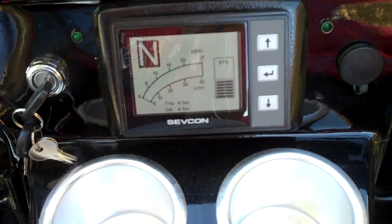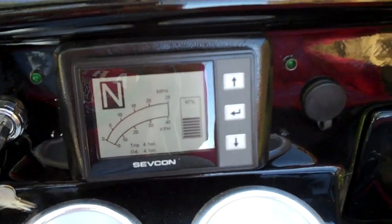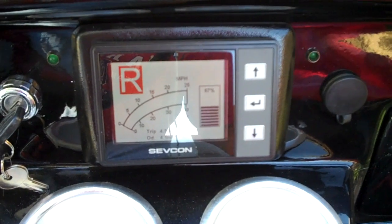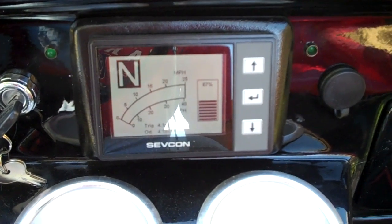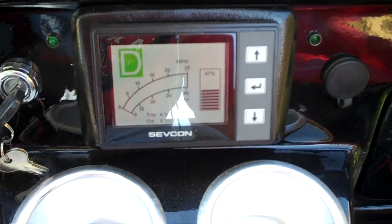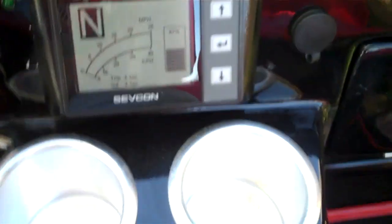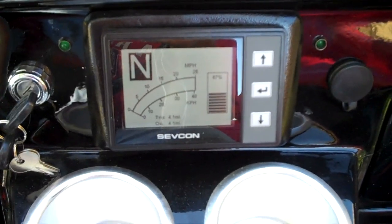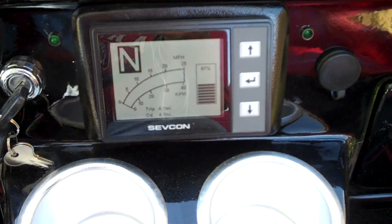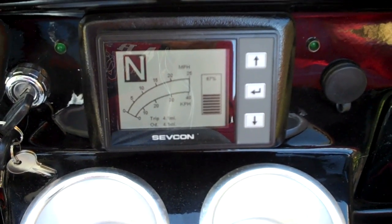Turn the key on, ACG comes up on the display — shows neutral, forward, and reverse, show speed, battery life, and odometer. You can also check this for any errors the cart might have; it'll come up as a code for easy access to figure out if something's wrong.